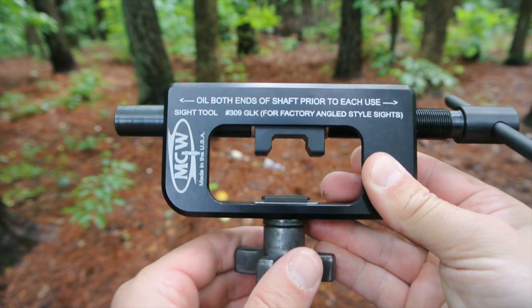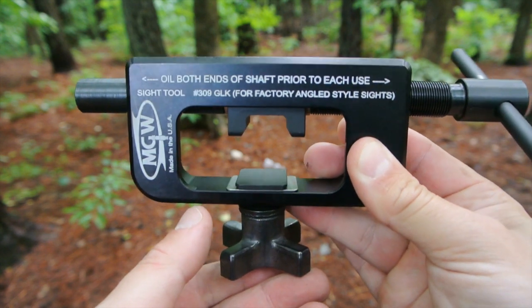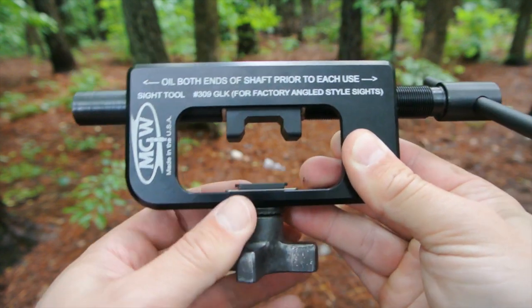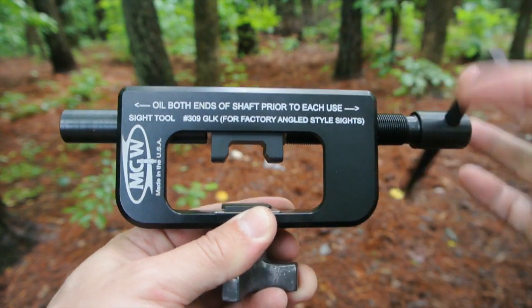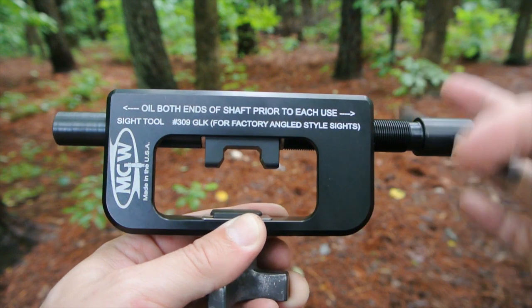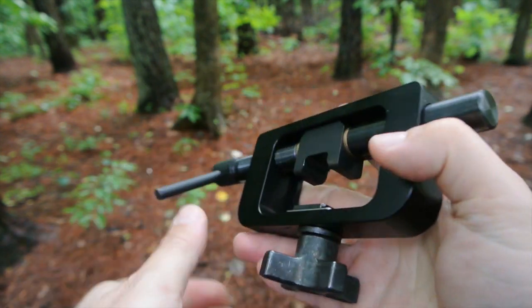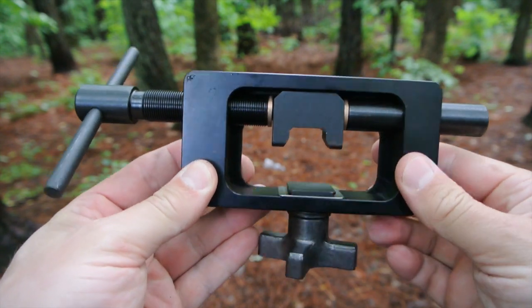Maryland Gunworks obviously put a lot of thought into making this tool simple and reliable. It consists of a frame clamp and a T-handle with a rear sight jig that's on bearings. The frame itself is made out of machined billet aluminum and the rest of the tool is made out of tool steel. This thing is designed to last.